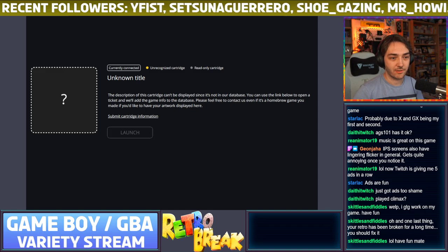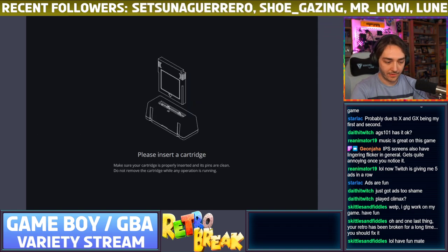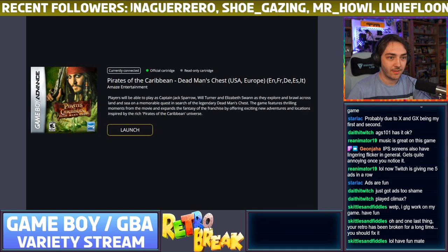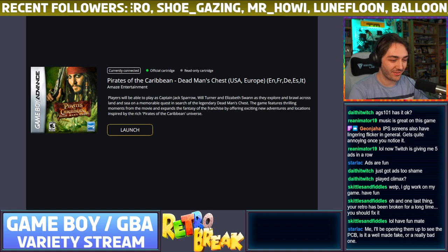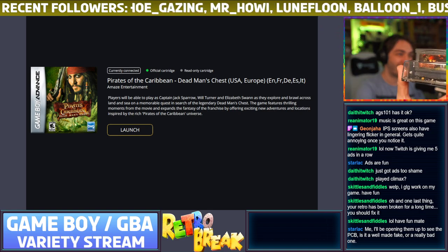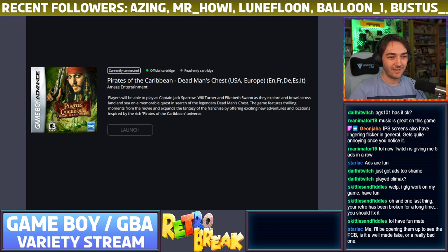Unrecognized cartridge, read only, failed to load. Now I'm even more confused — now it says it IS official! There's no way in hell that's official — look at it, his face is stretched to fill the front of the cart. Let's see what happens when we try to launch it.